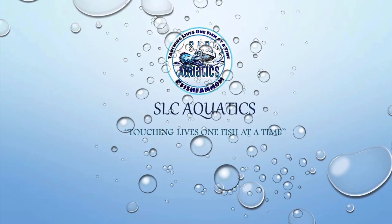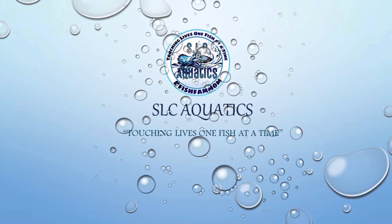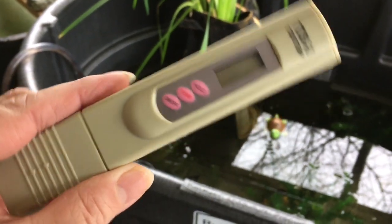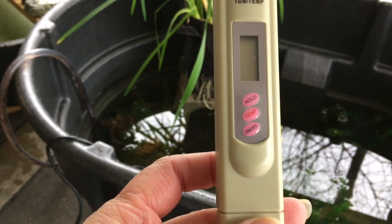All right, this is Susan for SOC Aquatics. What I have found out about TDS — here's my birthday present from Corona Ken, and it is a nice TDS 3 that also does temperature, so that's good also.